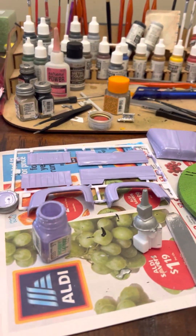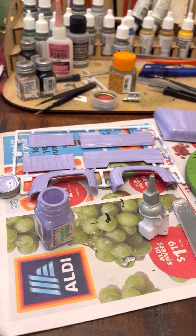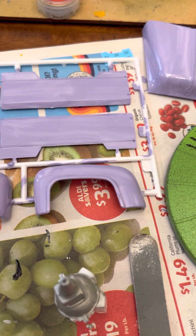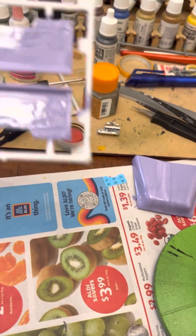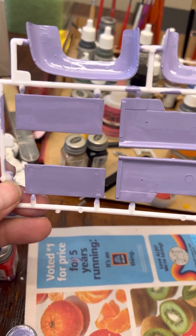Hey everyone, Matt here. I'm on my way to the cancer awareness build, so everything has a first coat on it, as you can see. Sorry if the TV is a little loud — it's the Phillies, hopefully they win. Everything has the first coat.